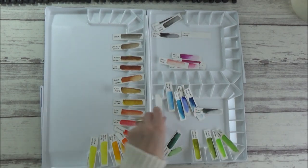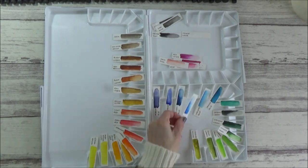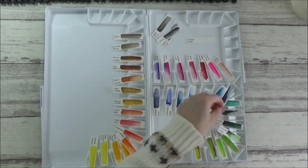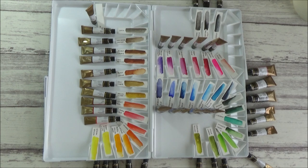I chose to place my yellows, oranges and earth tones on the left hand side, and put my greens and blues on the bottom right. Above the blues I put the pinks and purples, and right at the top I separated out my black, neutral tint and indigo. I then set out the watercolour tubes following this order, and I was ready to start filling the wells.